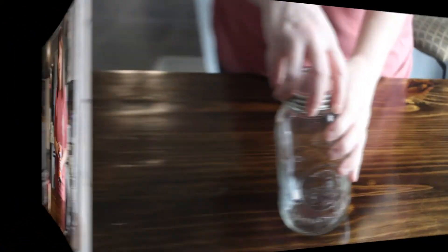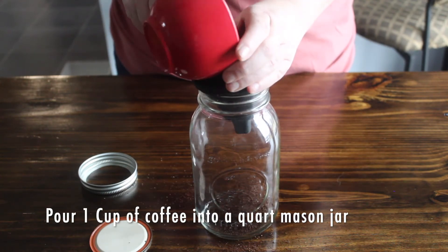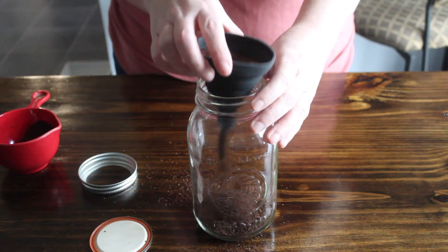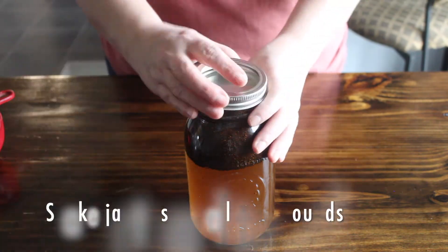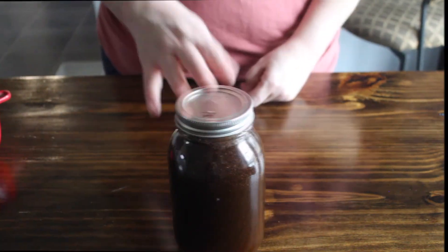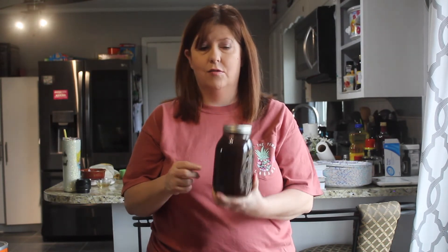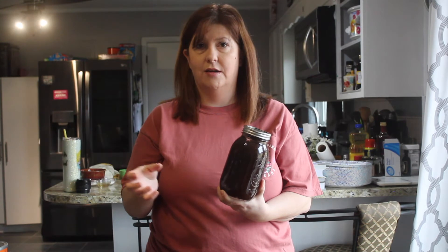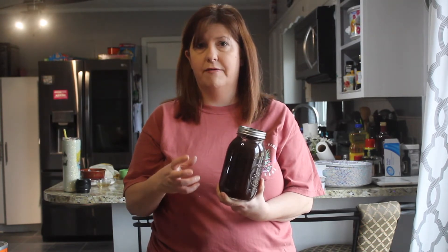Now that you have all your coffee and water in your jar, put this on your countertop and let it sit overnight. The next day you can either leave all the coffee grounds in there — which is what my daughter does, straining it off as you want to use it for a more intense coffee flavor — or you can strain it right away and put the coffee concentrate in your fridge. We're going to let this sit overnight and then I'll show you the next step.